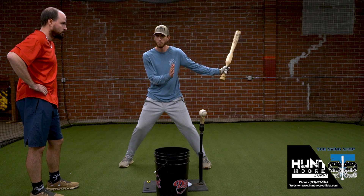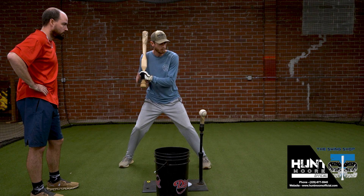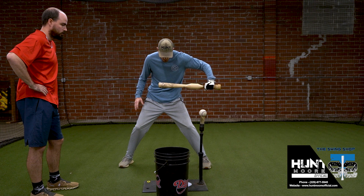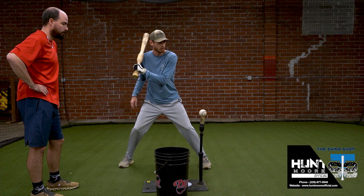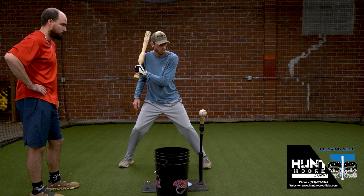We've got to be solid before we drive. And then once we drive, we just basically follow our eyes — use our eyes to take us past the ball. Not trying to hit the ball. I'm just trying to go past the ball as loose and quick as I can.